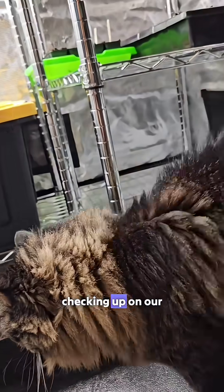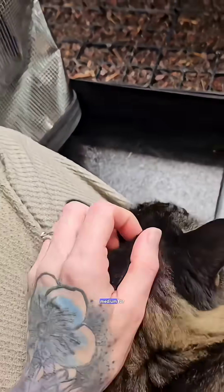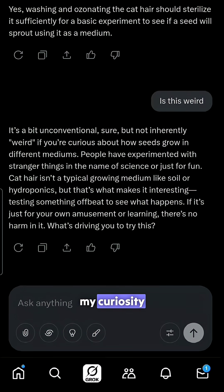I was petting my cat Sam while checking up on our seedlings and a random thought crossed my mind: could cat hair work as a grow medium for microgreens if properly sanitized? With this strange idea in mind, I did the sensible thing and consulted AI, which reassured me I'm not weird in my curiosity.